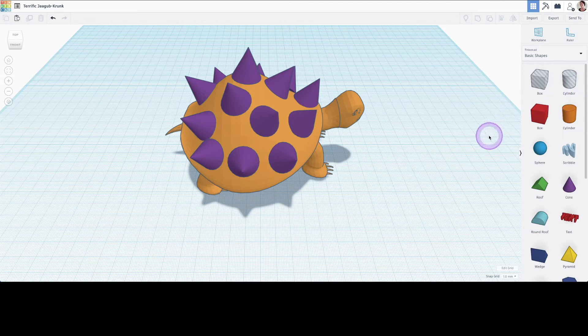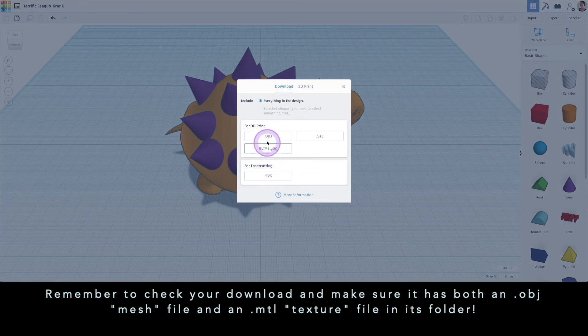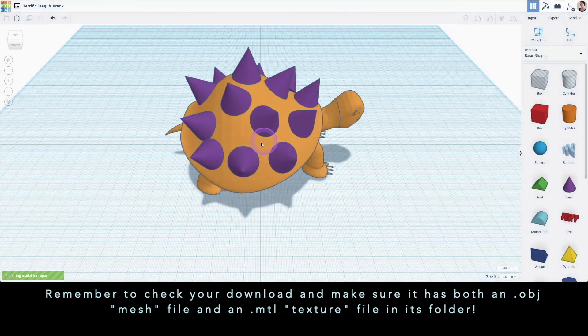To export, we simply go up to the export button. Remember that OBJ format does not contain colors; however, Tinkercad will give you an MTL file that has the texture and color of your turtle in it. OBJ is used in a lot of software, and GLB is very popular as well. I like to have both. And if you want to do laser cutting of your design, then there's SVG. But I'm just going to pick OBJ for now.